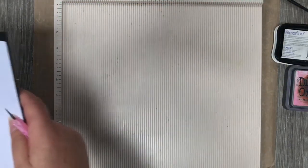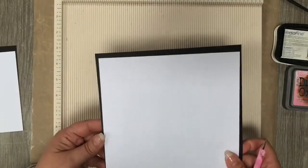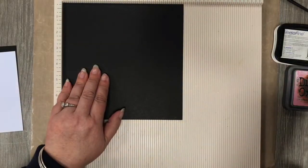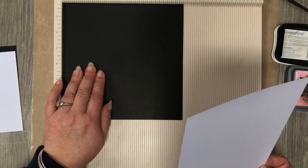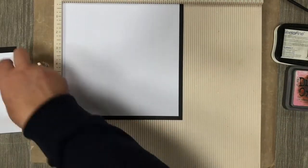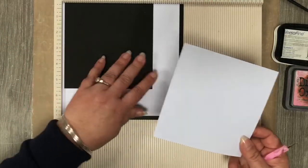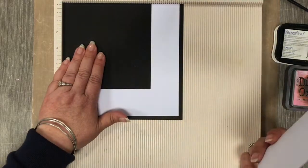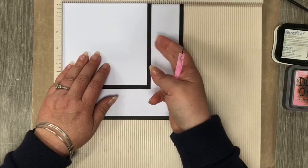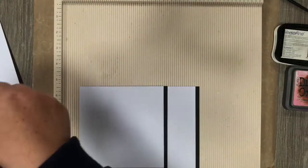Then we're going to go through all our little layers and pieces. First off, you're going to have a backing piece which is a black piece seven and a half inches by seven and a half inches, and a white top piece which is seven and a quarter by seven and a quarter. You're also going to have one black piece which is five and a half by five and a half, and a white of five and a quarter by five and a quarter.